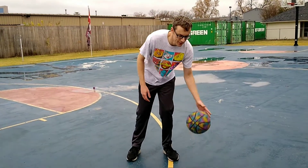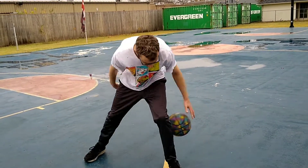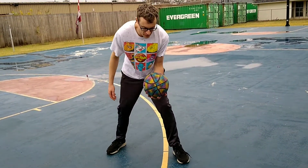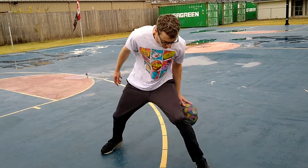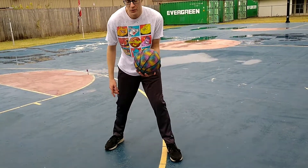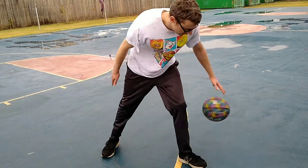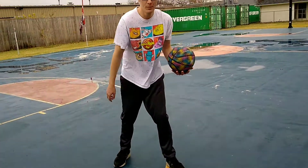So here's the Surge — check it out. So the move is pretty much this. And the drive is after you go behind your back that last time — you're going to drive behind the back and just explode to the basket.